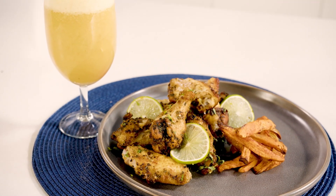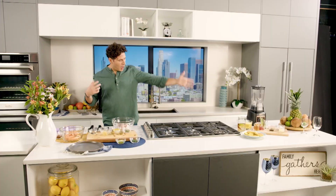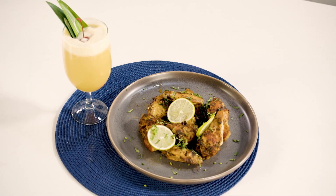We're going to be making two delicious recipes and the best thing is, once we put it all together, we're going to pair the cocktail we're going to make with these wings. These wings have so much flavor, the texture, the aromas — everything about it is just phenomenal.